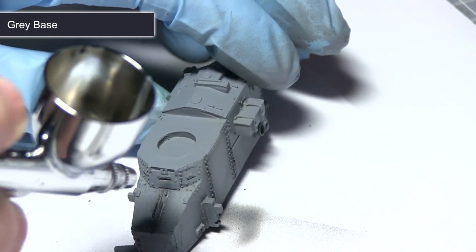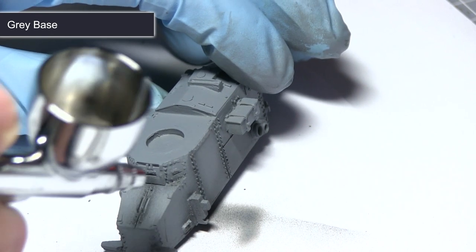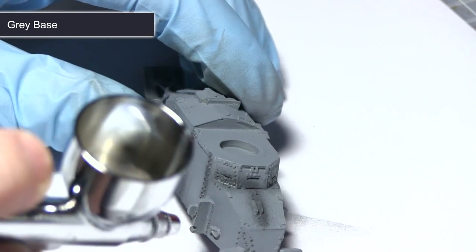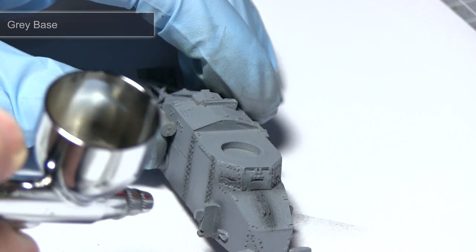The advantage of pre-shading is that we can get all the desired shading effects before we start applying colours, which means we don't need to use base, mid and light versions of our final colour. Instead we can just use a dark grey, a mid grey and a white paint.